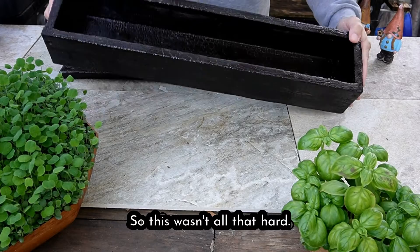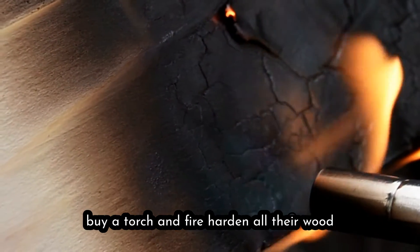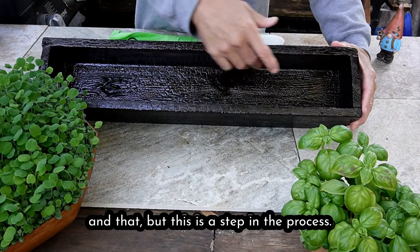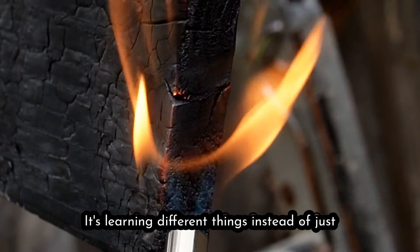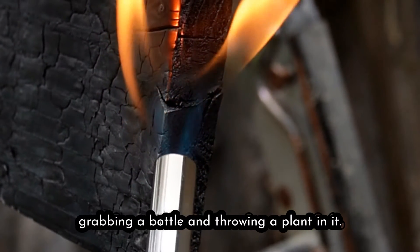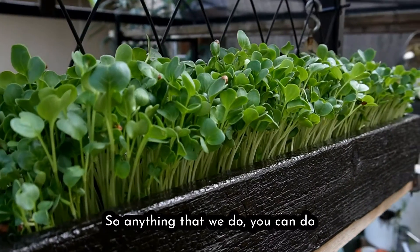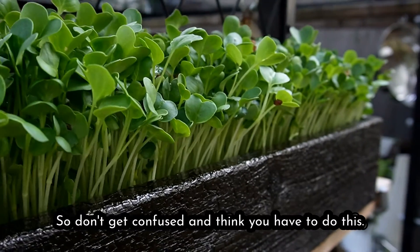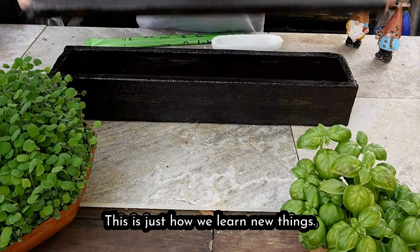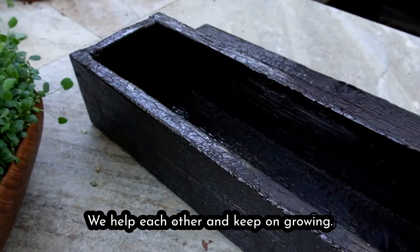This wasn't all that hard. I know everyone's not going to go out and buy a torch and fire-harden all their wood, but this is a step in the process — it's fun. It's learning different things instead of just grabbing a bottle and throwing a plant in it. Anything that we do you can do at home with a different container, so don't get confused and think you have to do this. This is just how we learn new things. We help each other and keep on growing.